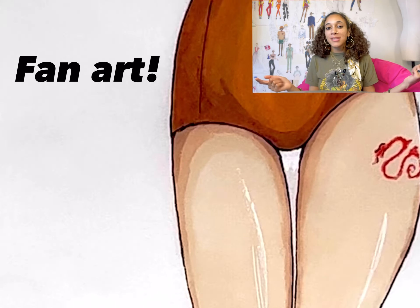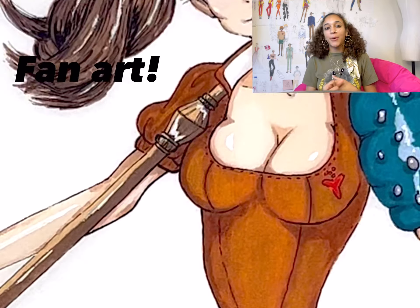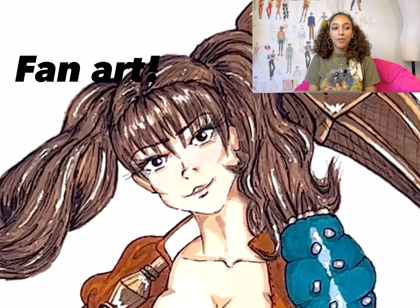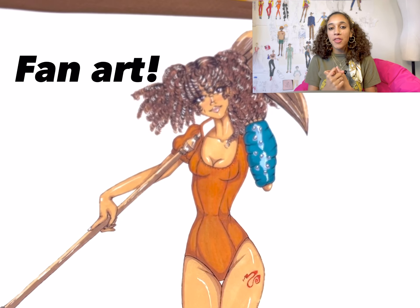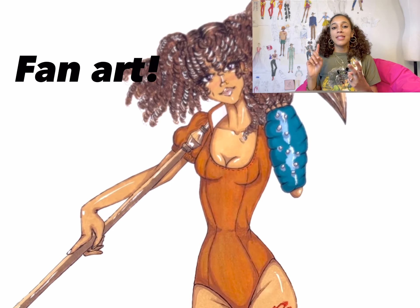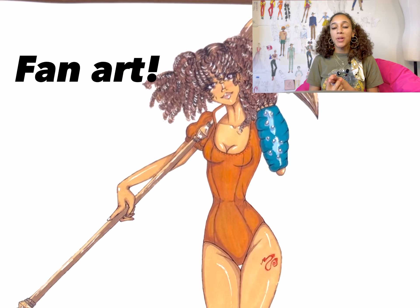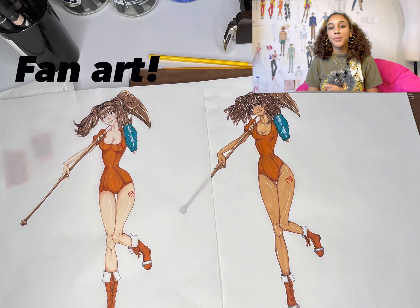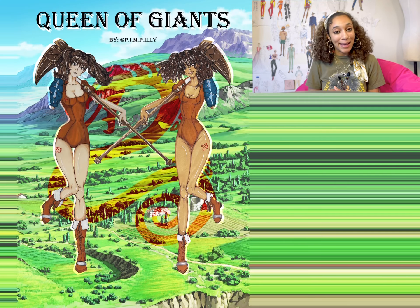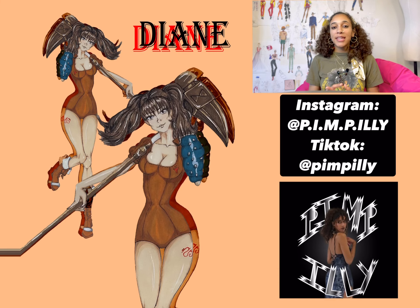Let's wrap it up with some gratefulness. One — I am very grateful that even though it took a couple of months, and I had to move and pack and unpack and all that other stuff, I still got the cosplay finished. Two — I'm grateful for Renee and Imani for helping me bring these pictures to life and really making me look like the giant that I feel like I am.